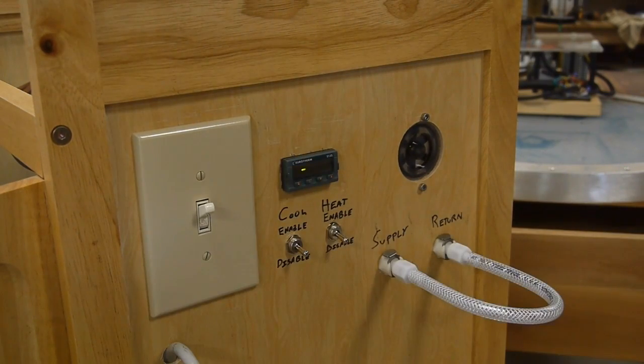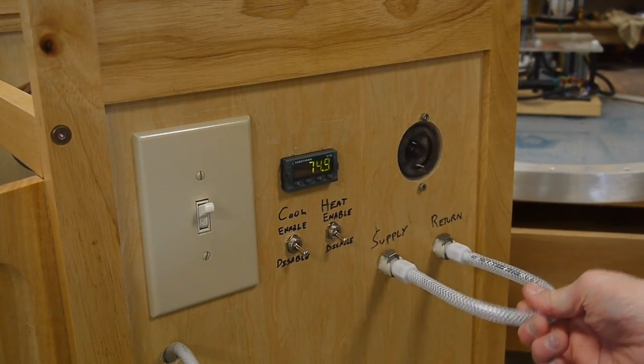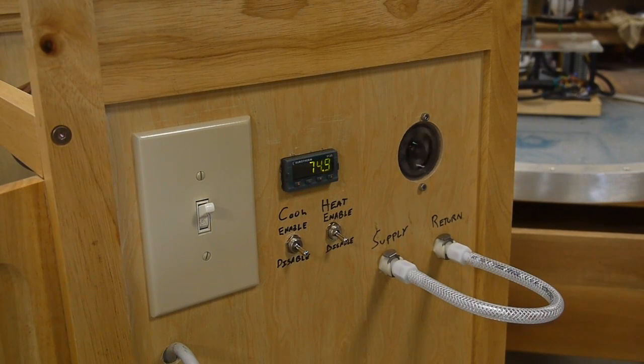The main power switch here switches on the pump and also supplies power to the PID controller, and I've got a little visual flow indicator here so that you know if there's any water actually going through the cooling circuit.